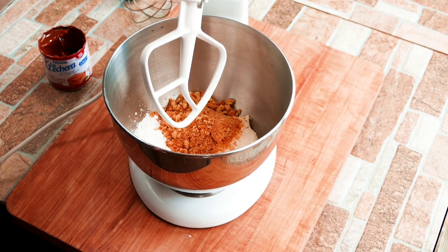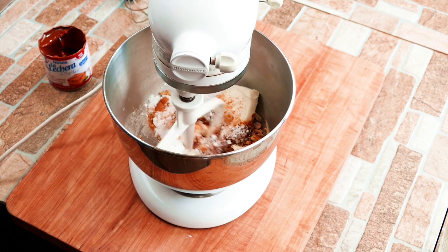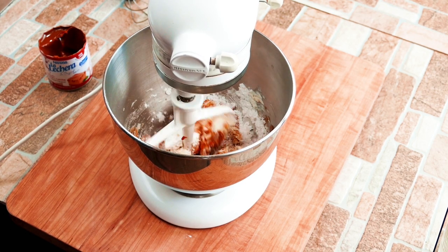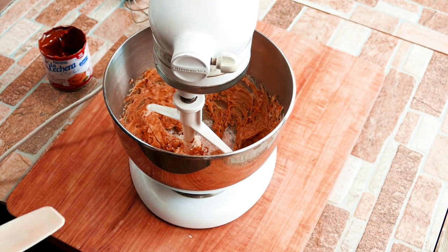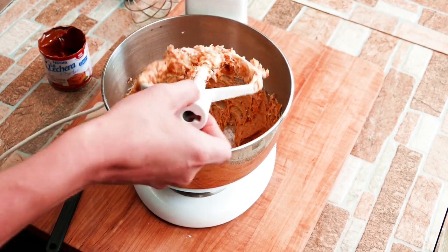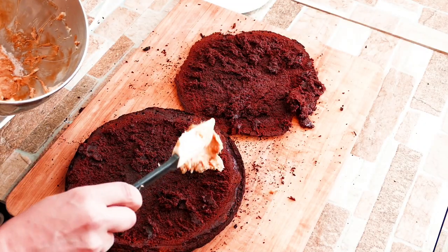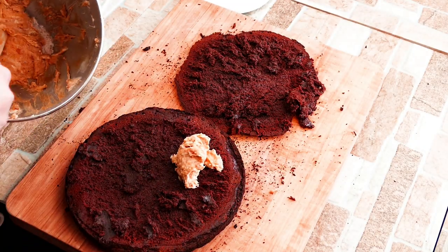Don't over-crush the vanilla wafers — you want a little bit of texture in your cheesecake. We have an amazing no-bake cheesecake, which is the cool part. Once this is done, all we've got to do is stick it in the refrigerator and let it set up a little bit.